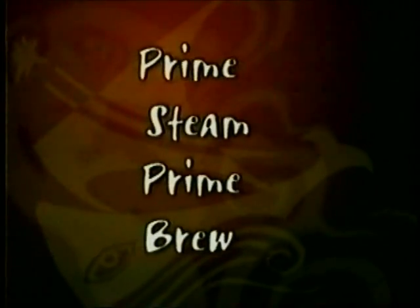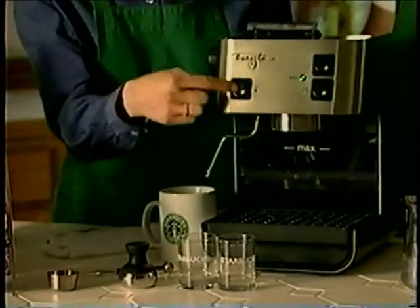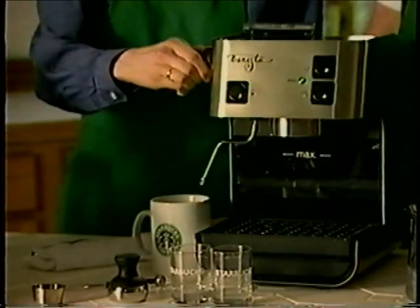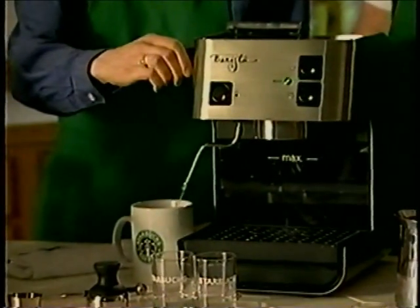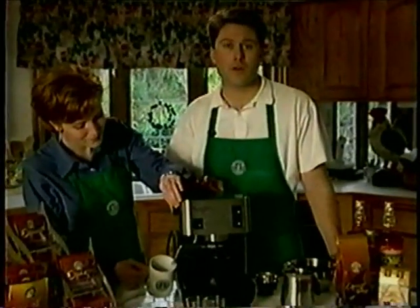In other words, simply remember: prime, steam, prime, brew. We'll show you what that means. Let's prime the machine. Turn the machine on and immediately open the steam knob to dispense about half a cup of water. What you are doing is flushing out the old water and introducing fresh water into the system. This will ensure that when you create your shot of espresso, it will be with fresh water, creating a better beverage. After dispensing about half a cup of water, turn off the water flow by closing the steam knob. Your machine is now primed.